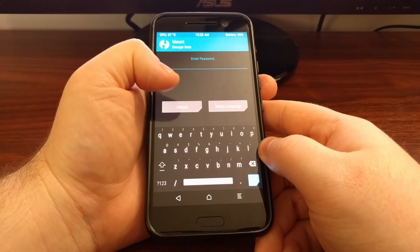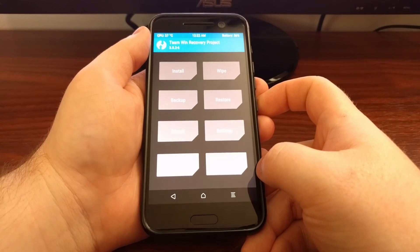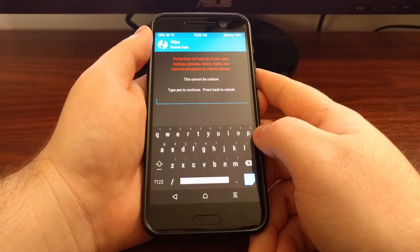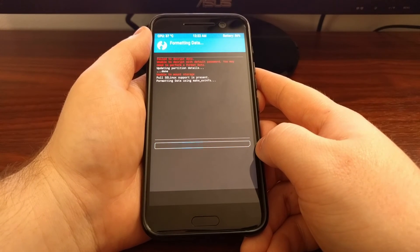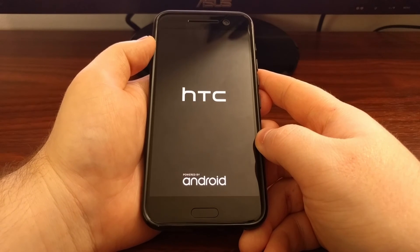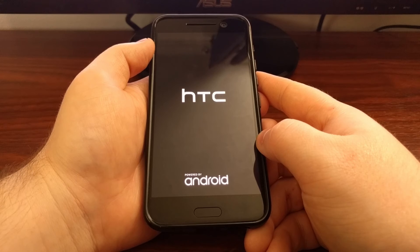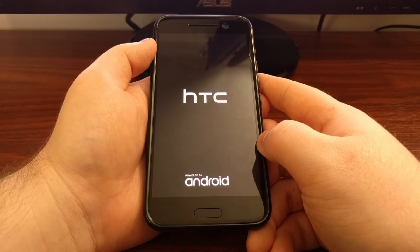Once you get to the screen asking for an encryption password, just tap Cancel and swipe to allow the modification. At the TWRP main menu, tap Wipe and then tap on the Format Data button. Type 'yes' to confirm and tap OK. Once that's done, tap the Reboot System button. This is going to boot us back up into Android, and since we wiped all the data, we're going to have to activate Android again.